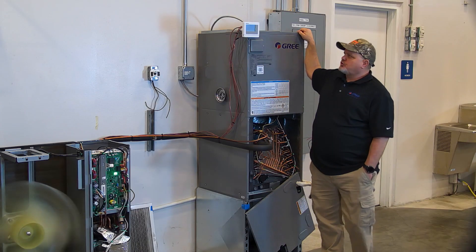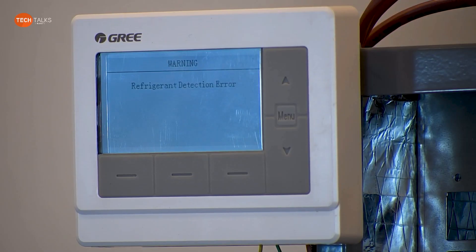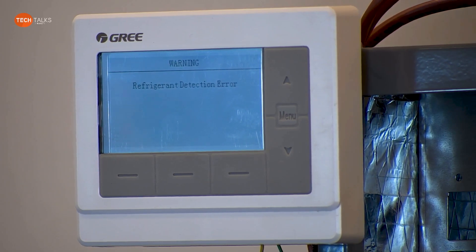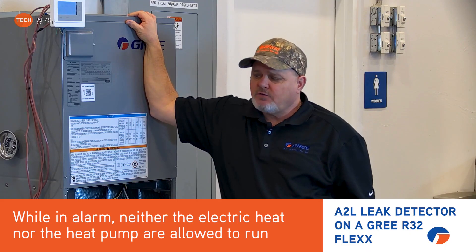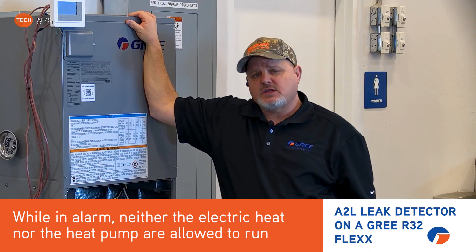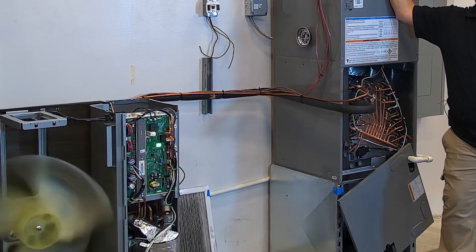On the rewired controller, it will also show refrigerant detection error, meaning that it has reached the concentration level to actually set off the alarm. While in alarm, neither the electric heat nor the heat pump is allowed to run. So even though when it went into alarm you saw the outdoor fan was still running, I can assure you the compressor shut off immediately.